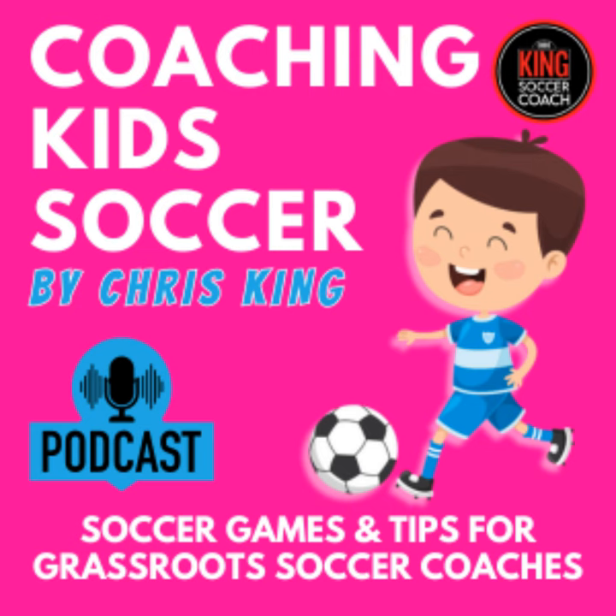Thanks for listening. If you need any more coaching tips, just Google me or head over to Amazon — Chris King Soccer Coach. You'll find a lot of my coaching books over there: Coaching Kids Soccer Volumes 1, 2, and 3. I've also got a Christmas book called Kicking It With Santa, a course on udemy.com, and another book called 50 Tips on Coaching a Children's Soccer Team. The e-books are only a dollar or two and you can get them in paperback as well. Thanks for listening and hopefully you'll hear me next time.